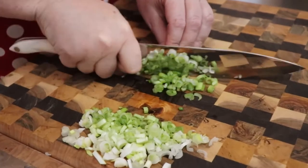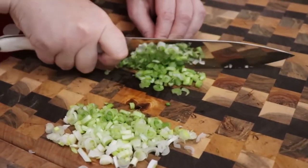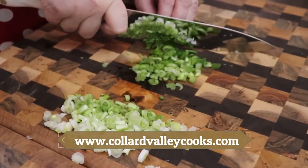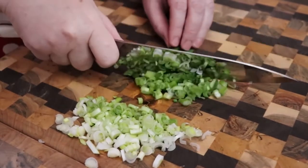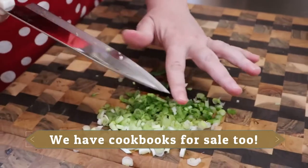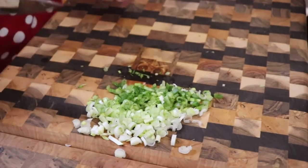If you like our cutting boards or anything you see in our kitchen, you can go to www.colorvalleycooks.com. There are tabs at the top for different categories to buy my favorite things through Amazon. These cutting boards are actually through an individual guy named Kevin who makes them custom made.